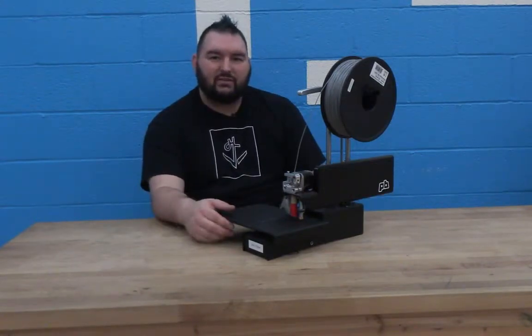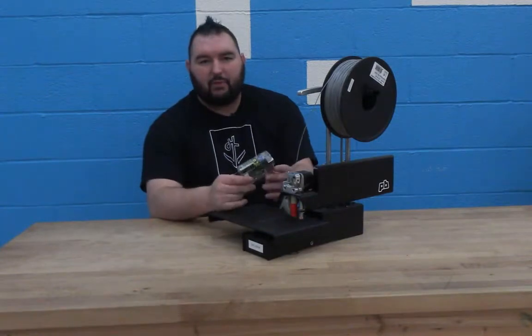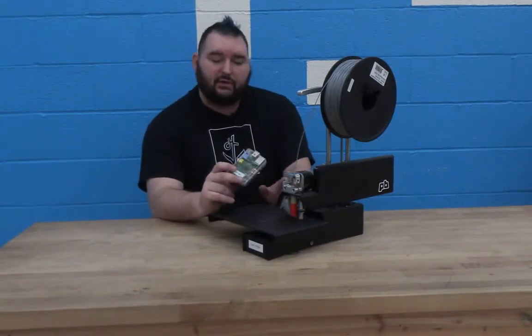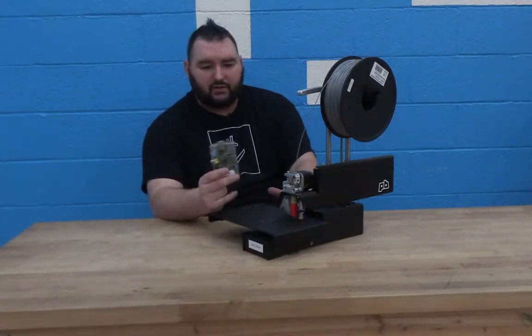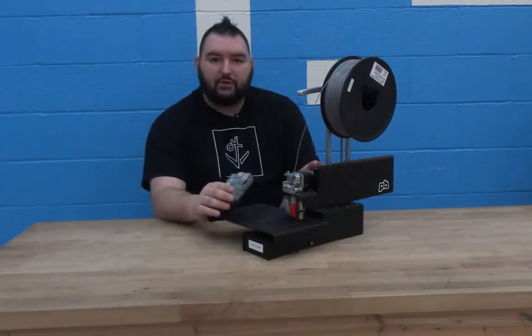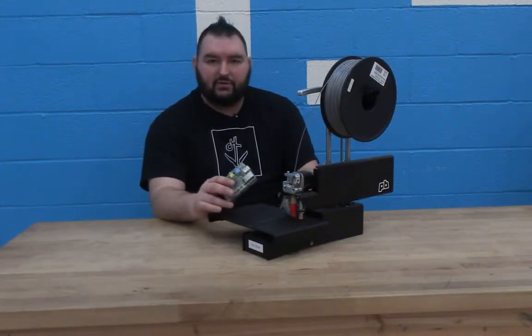One of my favorite accessories for these printers is a Raspberry Pi. A Raspberry Pi is about a $45 to $50 computer that you can plug directly into the 3D printer using a USB cord, and this allows you to free up your computers and not have them dedicated to a 3D printer.